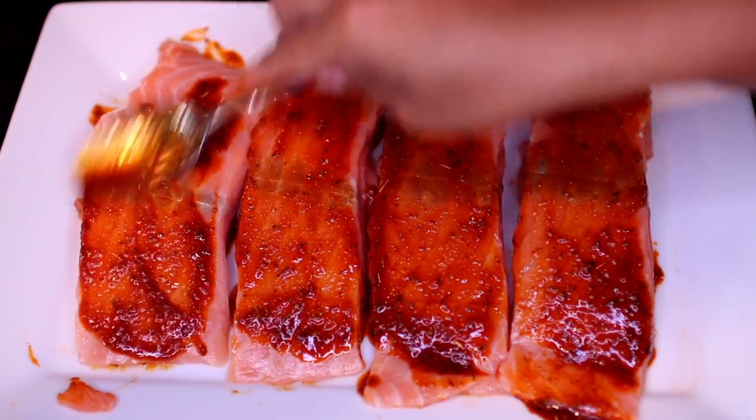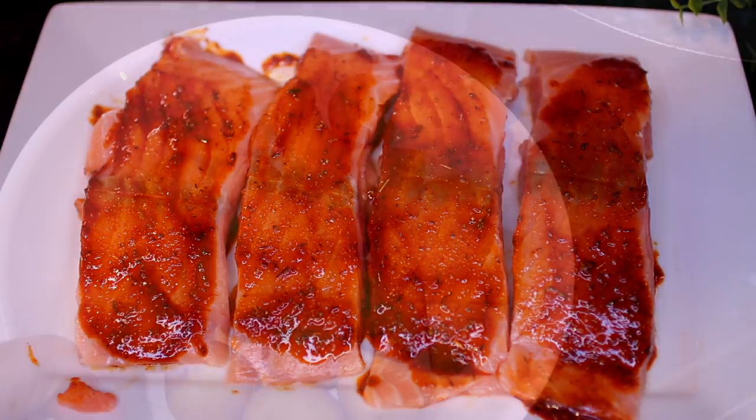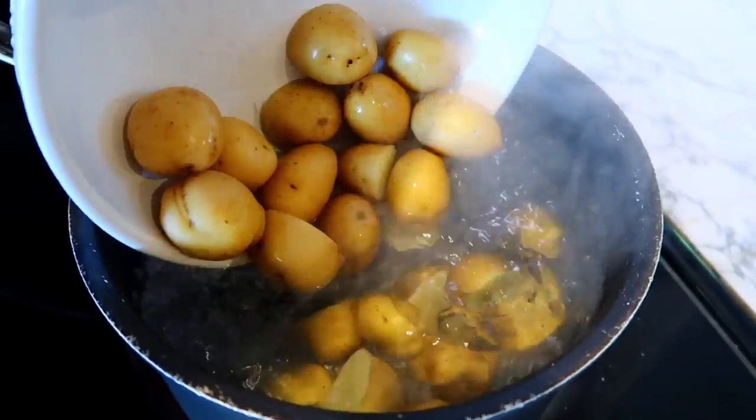Once we're done seasoning the salmon, we're going to let it sit for 10 minutes to marinate while we work on the rest of the ingredients. We're going to partially cook some baby potatoes in salted boiling water for about 10 to 12 minutes.